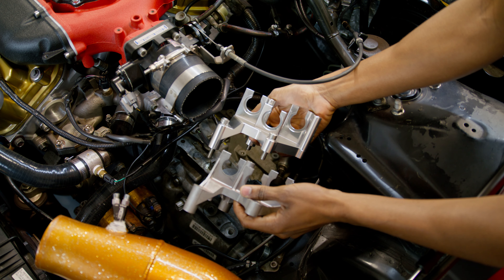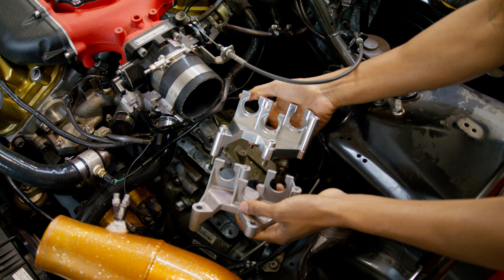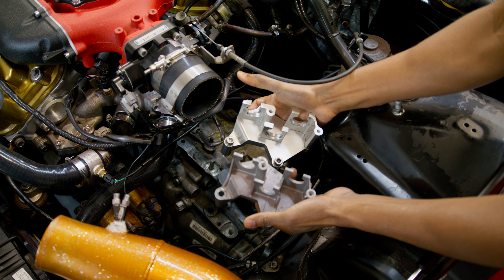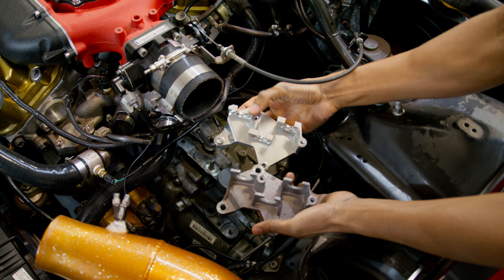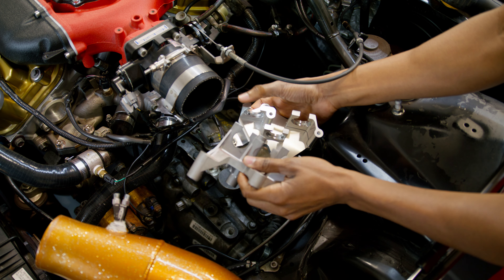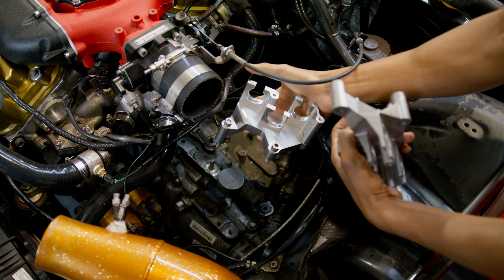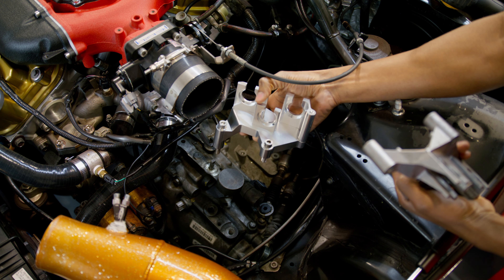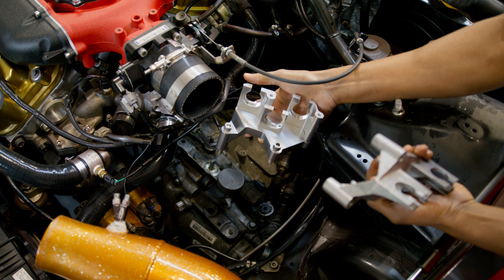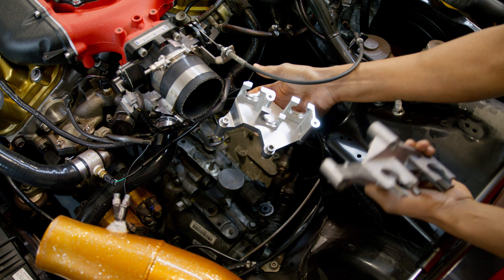Right here I've got the stock bracket next to our new billet bracket. One of the major advantages and the number one reason people will want to go with a billet bracket — you see how thin the stock one is? When you start shifting really hard, those tend to break. Ours has a lot more material and it's a lot beefier — it can take a lot more abuse. On top of that, whenever you break an ear on a stock one, you have to replace the whole thing. Since ours is a four-piece design, you can actually just get one piece from us rather than replacing the whole thing. They're a lot beefier, so the chances of breaking are very small anyway, but it just makes things a lot easier and more productive.